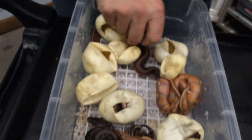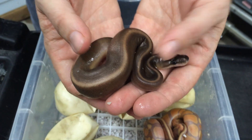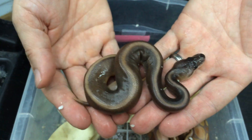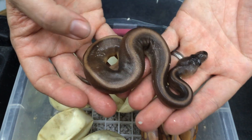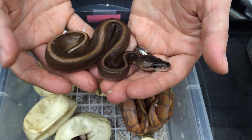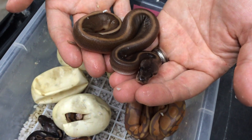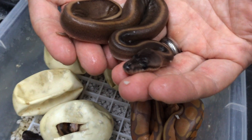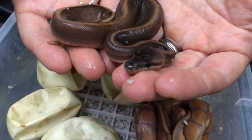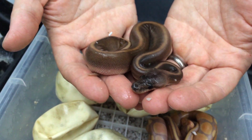And then we have a cinnamon genetic stripe here too. They almost look like a super cinnamon — they have a little bit of striping that you can see, but they're pretty solid, dark, kind of a chocolate brown looking snake. For people that don't want to deal with some of the genetic issues that super cinnamons have, the cinnamon genetic stripe is an excellent way to go.